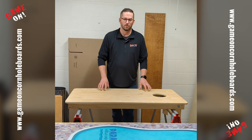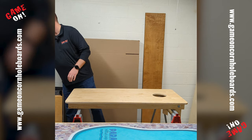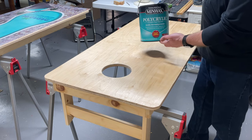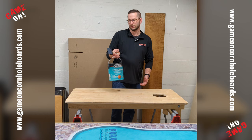The top has already been sanded a couple times, sealed up, and finished with Minwax water-based polycrylic. I like clear gloss because it has a little bit more sheen.